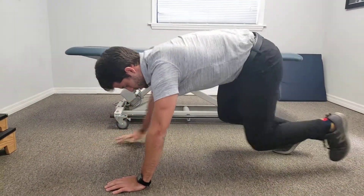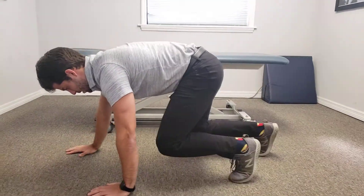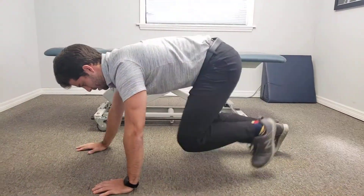So left hand, right leg, then right hand, left leg. Starting back at the top: right hand left leg, left hand right leg, and again right hand left leg, left hand right leg. That's the bear crawl movement pattern.